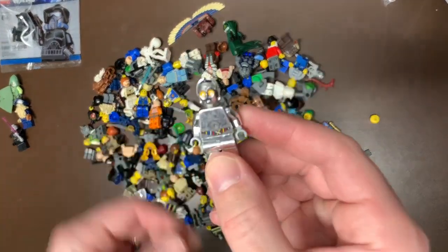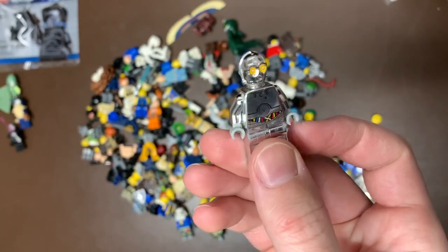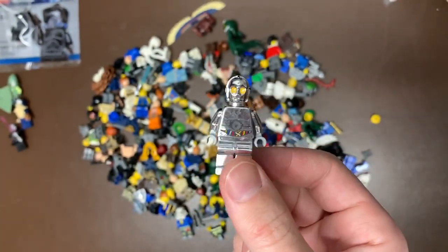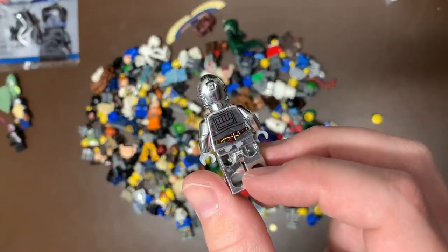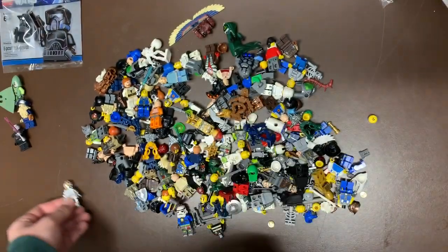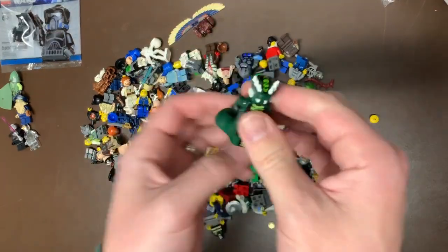We do have the chrome version of C-3PO - I don't remember what this one's called, totally blanking on his name. He's in used condition, obviously kind of roughed up, some of his chrome is kind of missing there, but still a cool figure because he's nice and shiny. Not a bad pickup - I did see him shining and glimmering in the light.